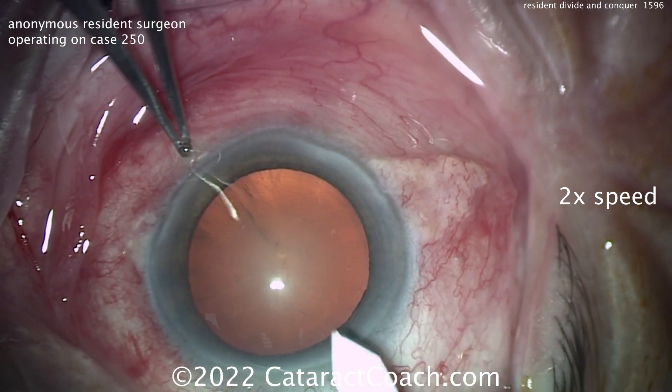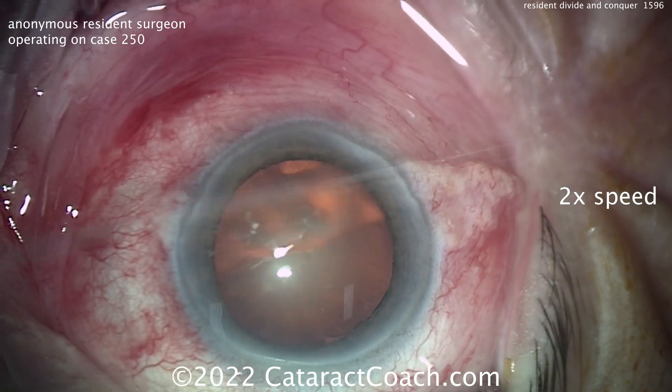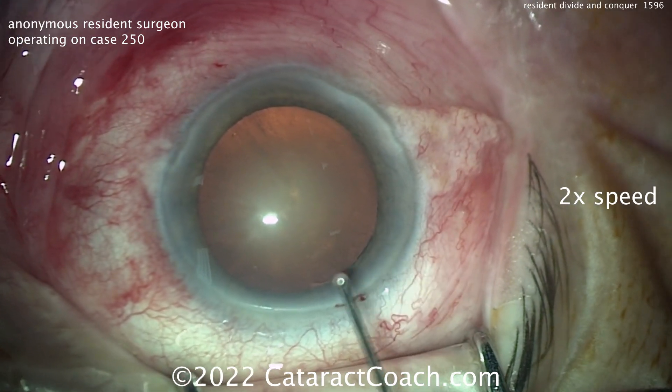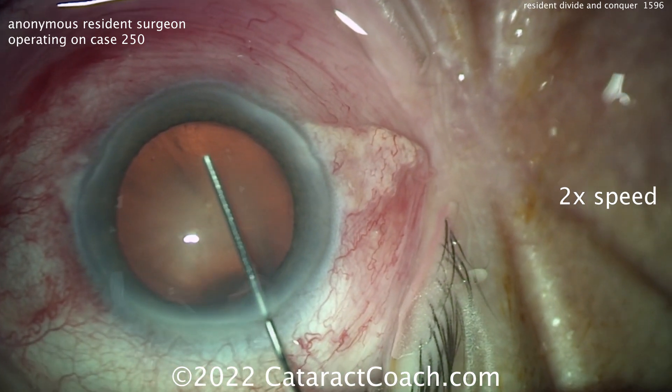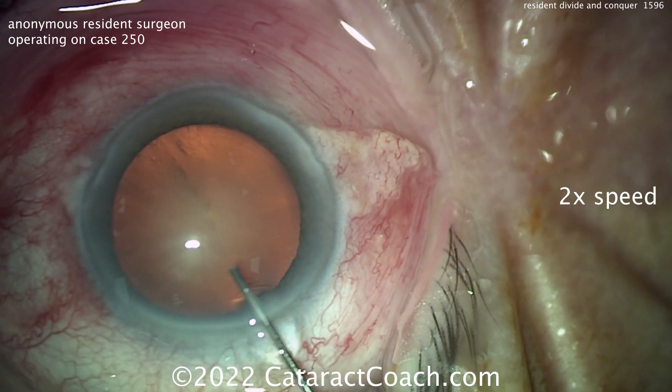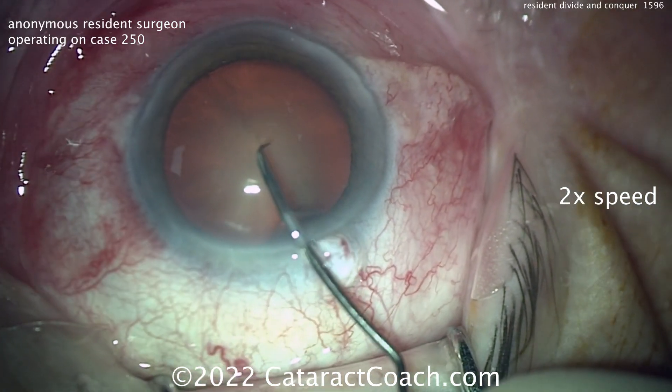There's a paracentesis sitting superiorly. Good draping, lashes out of the way. Let's see that main incision — nice tunnel length, a little on the short side maybe, but I'll take it. That's pretty good. Nicking the limbal vessels now, filling the eye with a dispersive viscoelastic. That looks great — nice dilation, eye staying well centered.